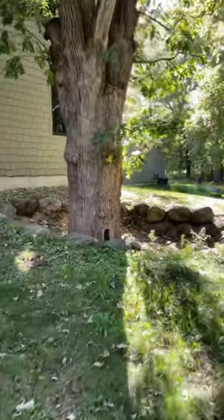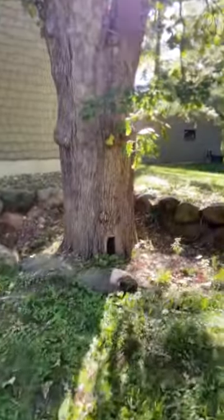So this is a bur oak, Quercus macrocarpa, and they don't always read the manual.